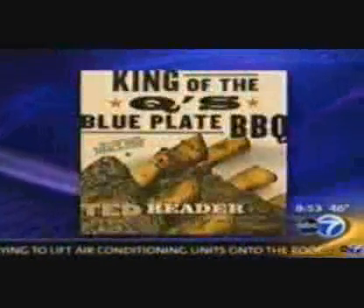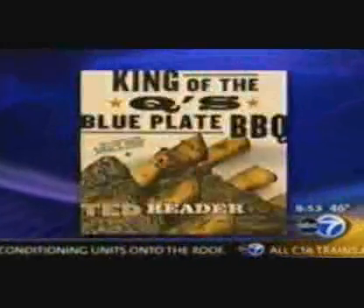We were wanting to go outside this morning to grill, but frankly it's a little too cold, so Ted Reader brought his electric grill inside to cook up his tasty burger recipe. It comes from his award-winning book, King of the Q's Blue Plate Barbecue, and Ted is here this morning. Nice to have you here. This is a great book.